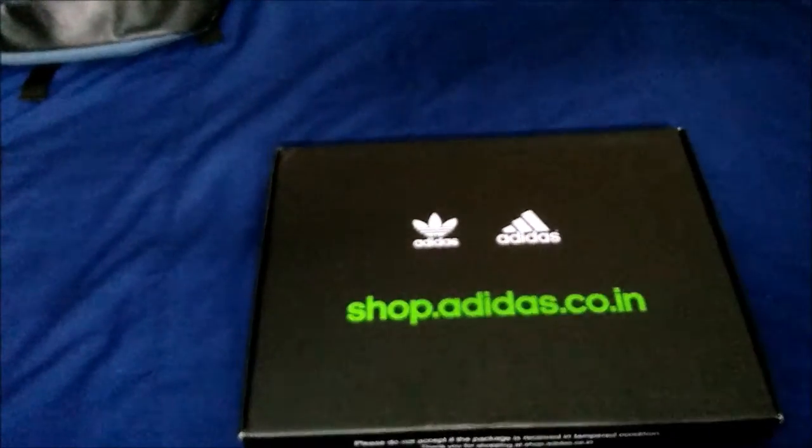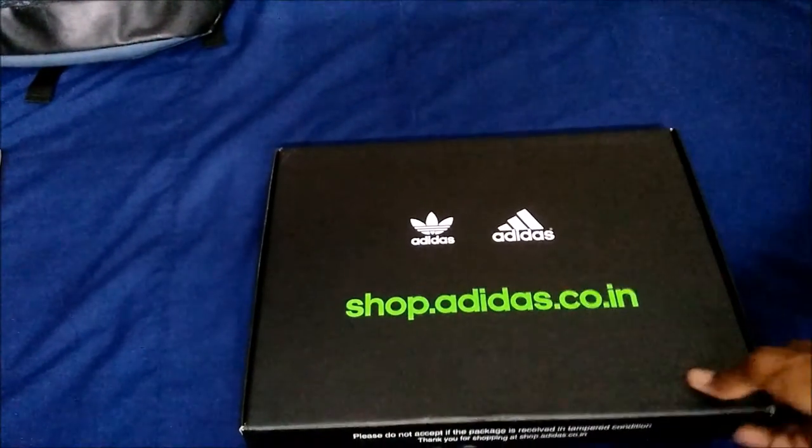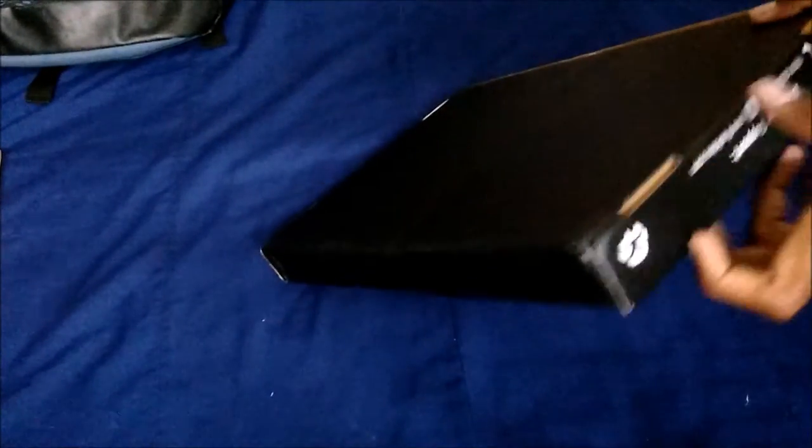Here is the package with the invoice on it. I ordered it from the official site of Adidas India. Here is the box, nicely packed and black in color, with two alternate logos — Adidas Originals and Adidas.